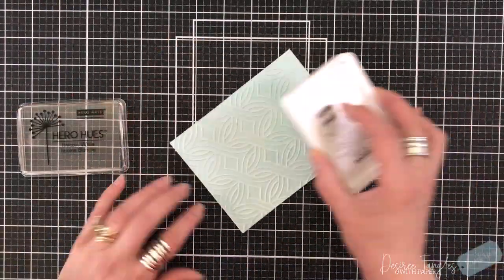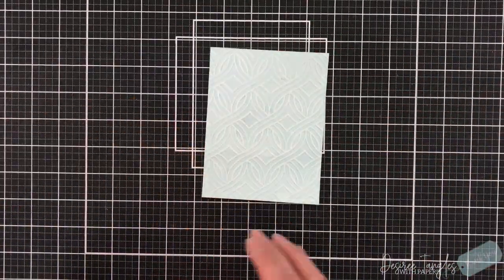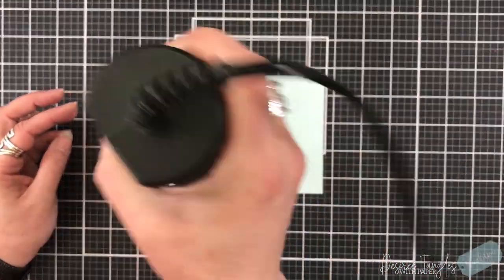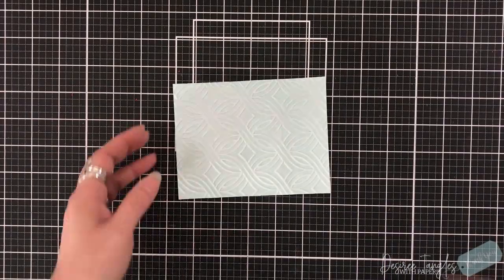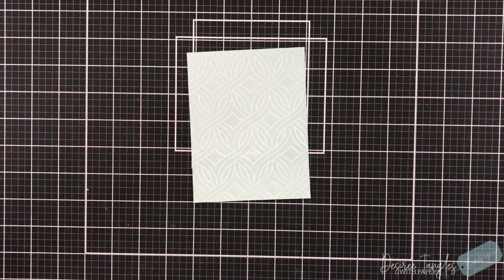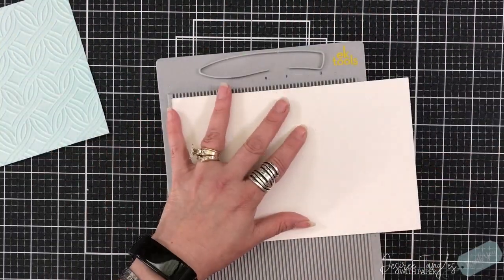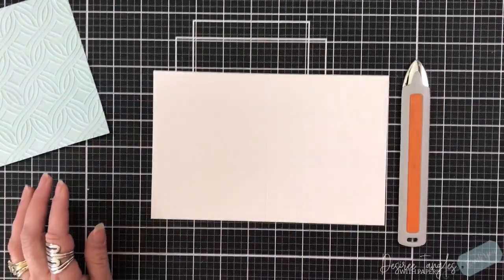For this one, I'm grabbing my Hero Arts White Pigment Ink and lightly just brushing over the top of that embossed panel. And I'm going to take a moment just to dry it. Now before I put it inside of my embossing folder, I did spritz it with some water — we don't need to drench it, just a light spritz so that those fibers won't break, but rather they'll bend.